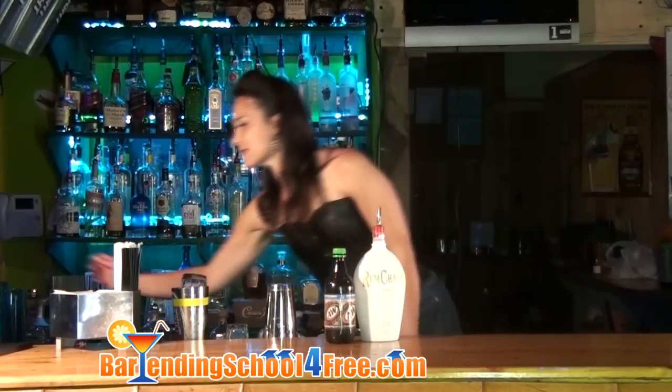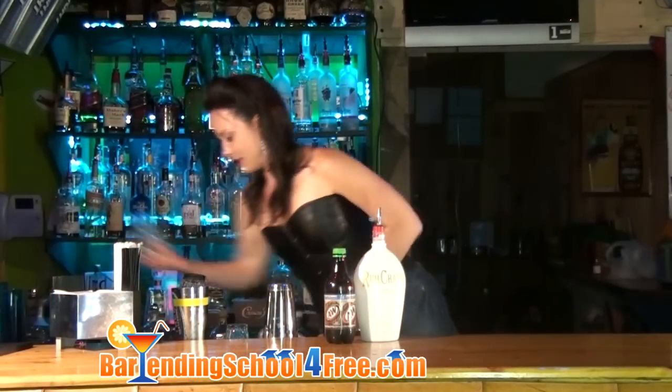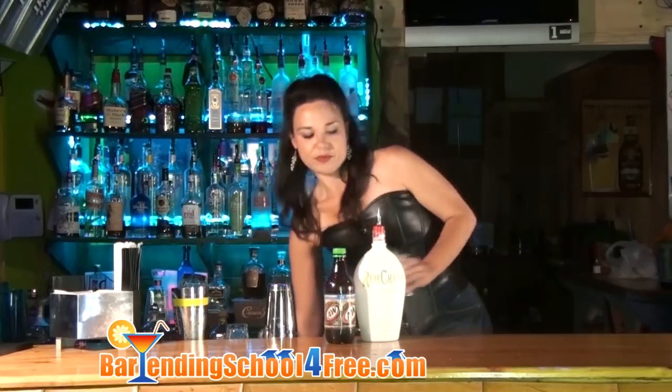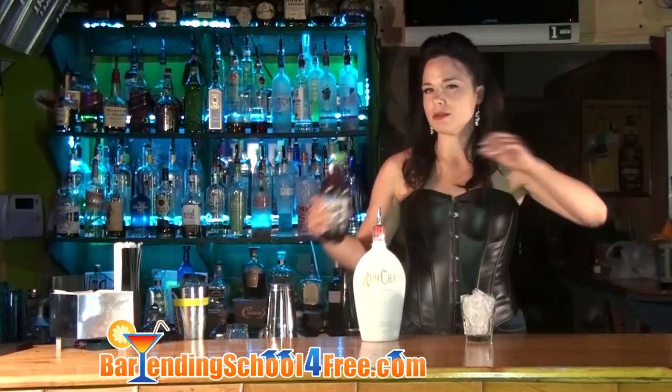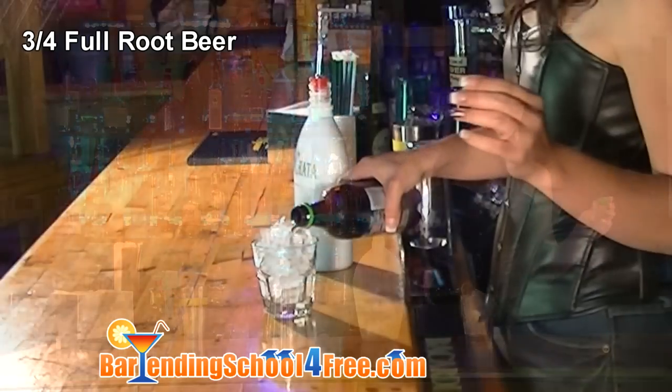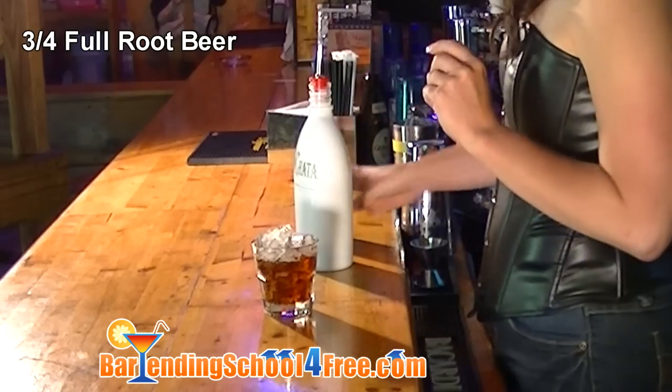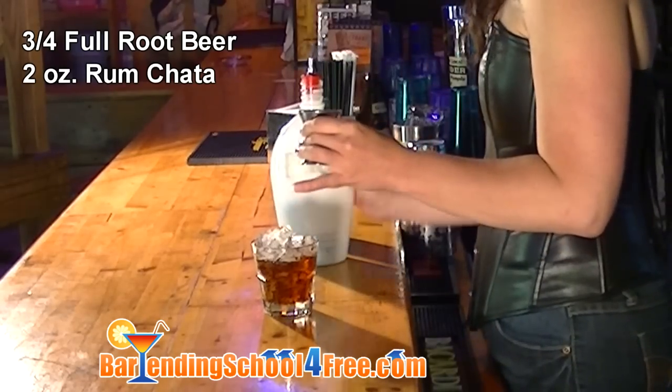We're going to start off with the rocks glass. And to that, we're going to add some ice. We're going to fill it about 3 quarters of the way full with root beer. And on top of that, we're going to add approximately 2 ounces of RumChata.